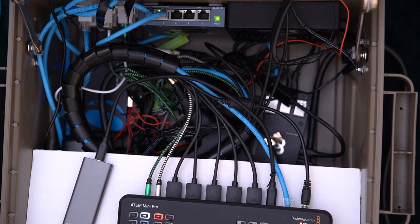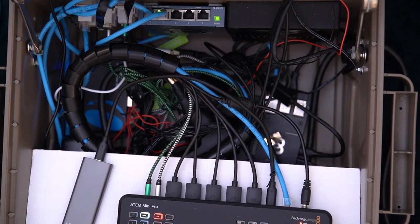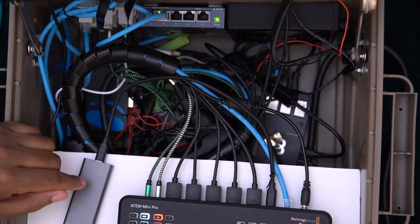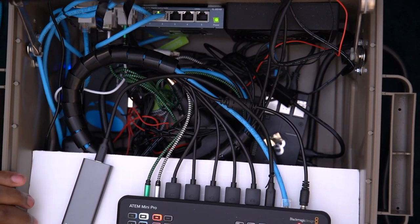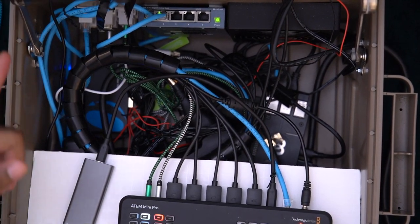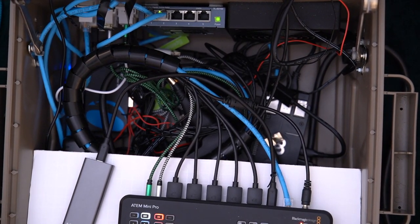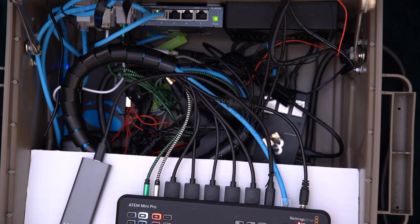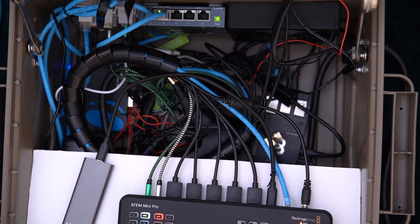If I had to build it again, the main thing I'd do is find a way to incorporate a sound control device — like a mixer — inside. If you don't need internet connectivity or even the Raspberry Pi, you could put a nice little mixer in there, maybe right in that spot so you can actually reach it and monitor your audio. But yeah, that's basically it — thank you guys very much for watching, I hope you enjoyed it, and I'll see you guys whenever.